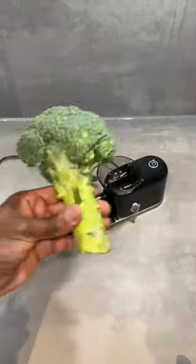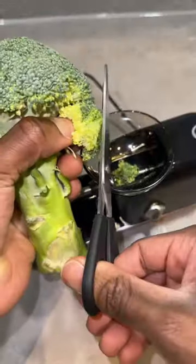This is the Za Packer. Just keep in mind, it's only for broccoli collecting hobbyists.